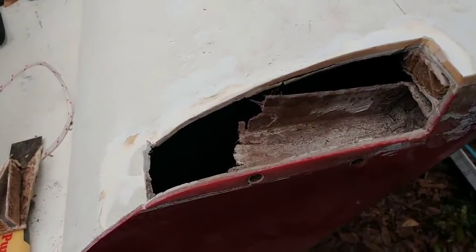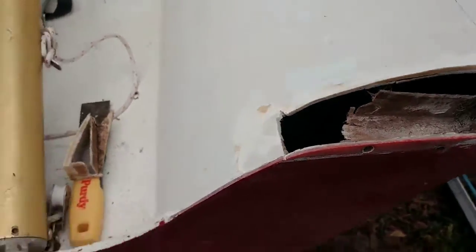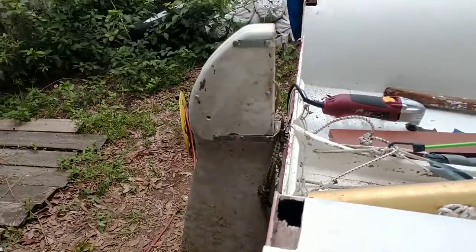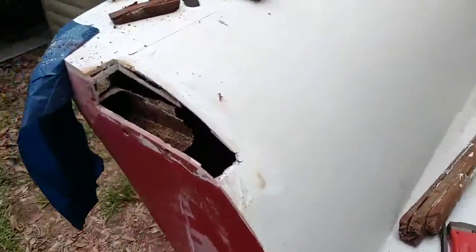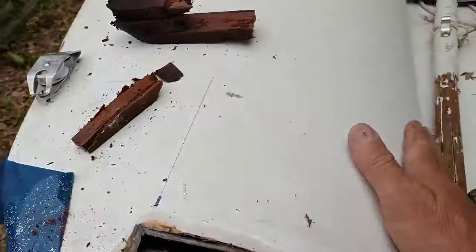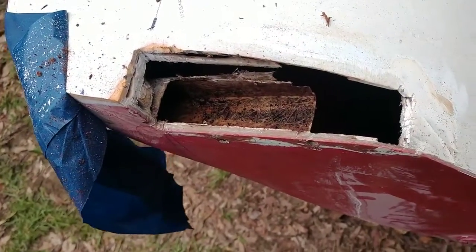Just kind of taking it one step at a time. I'm a first-timer on this kind of deal, but it seems to be working out alright so far. I got it cleaned up, and as long as it's dry and I can seal it again, maybe we can keep the pontoons from filling up again.